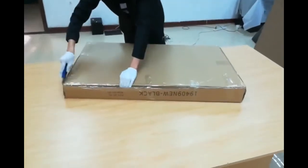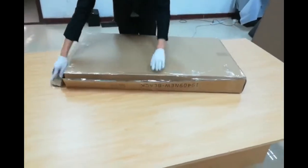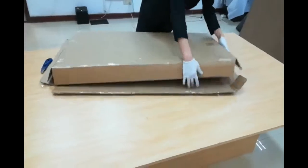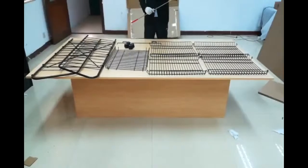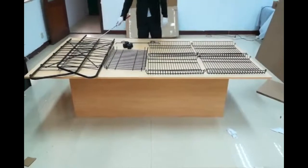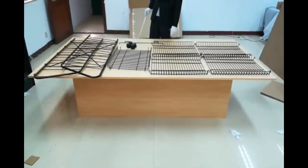Fixture Displays manufactures a wide variety of business, church, and consumer products. We have our own manufacturing facility. If you have a custom job you want us to try, we love those challenges. You can also email us at cs@fixturedisplays.com.